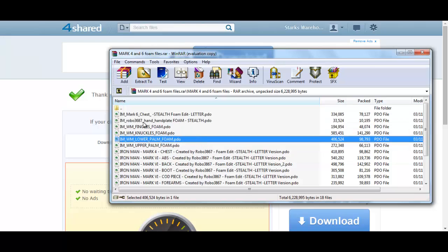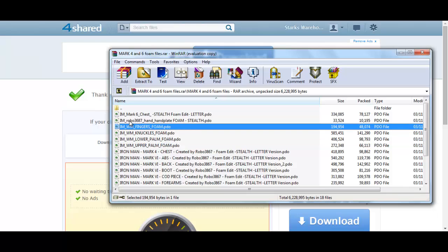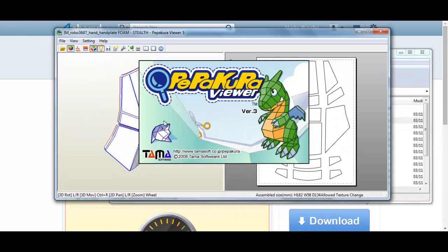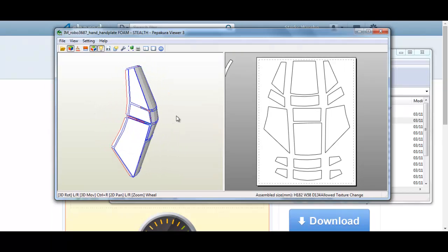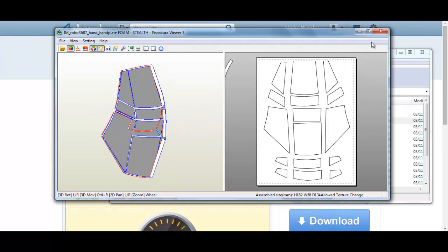Once saved, you can open the files and they will open in the Pepakura software that you should already have. If you want to open straight from the RAR file you can just double-click them in WinRAR and it will automatically open Pepakura Viewer, but you will have to open them through WinRAR every time and they won't be saved directly to your hard drive. It is easier to extract them to your computer so they are all saved.